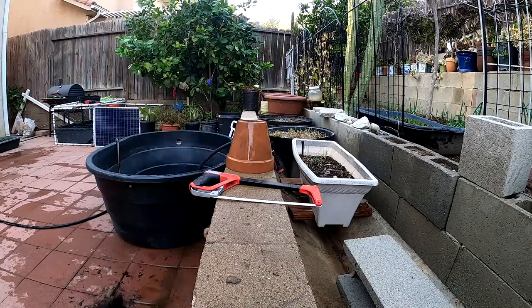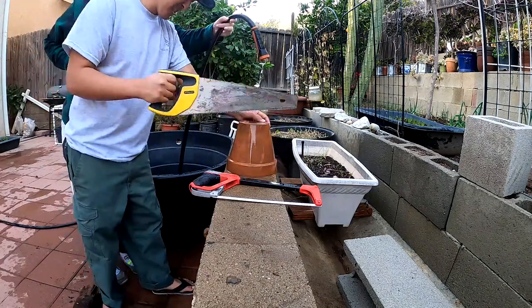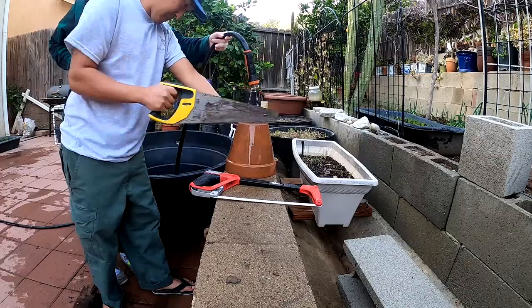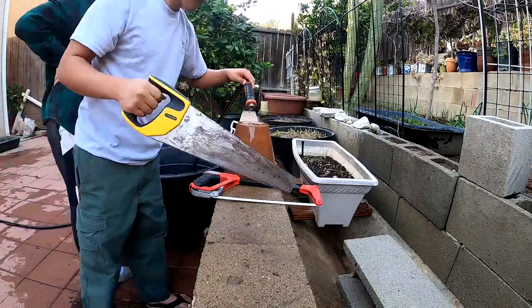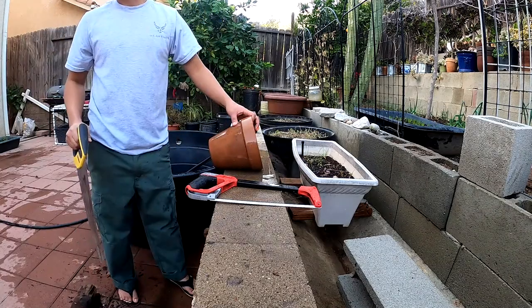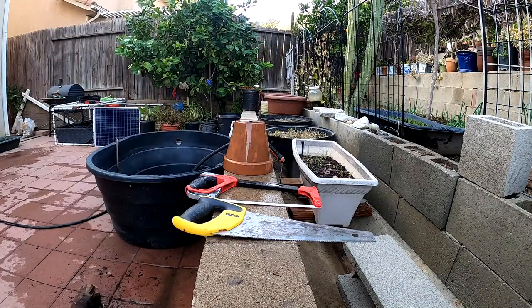That is highway robbery if I ever saw one. I hope none of you guys are too gullible to buy something like that. I figured I would take the challenge of showing you guys how to build essentially two tortoise hides from one terracotta pot. A terracotta pot from Home Depot at the size I'm using is probably close to seven bucks.